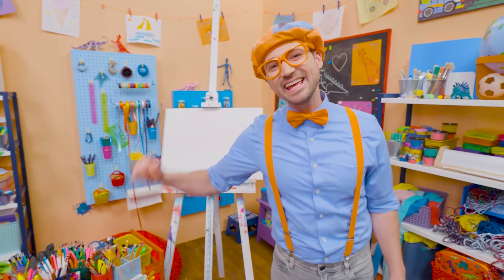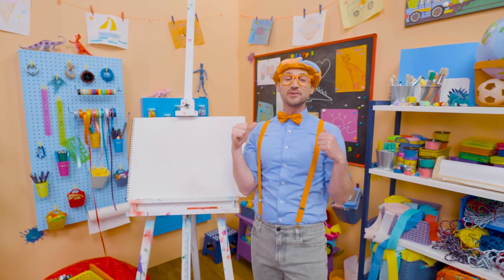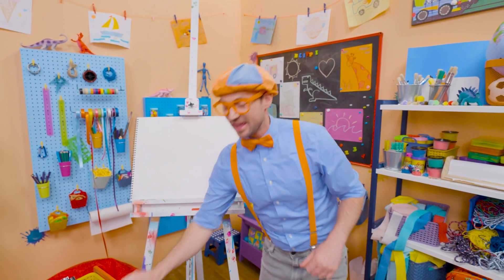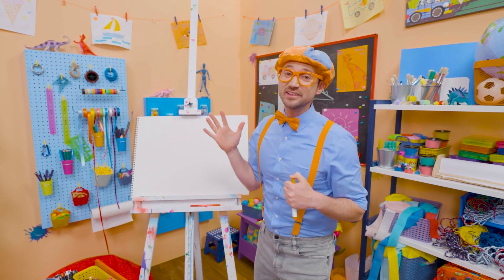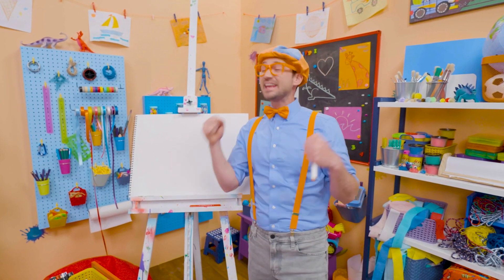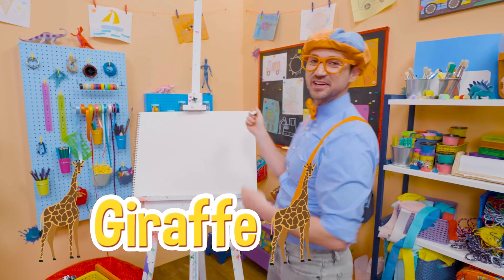Hey! It's me, Blippi! Do you like to draw? I do too! Let's draw an animal together. Okay, you can guess what animal it is. It's really tall, has a really long neck. Yeah! And they live in Africa. Yeah! A giraffe! Let's draw a giraffe together.